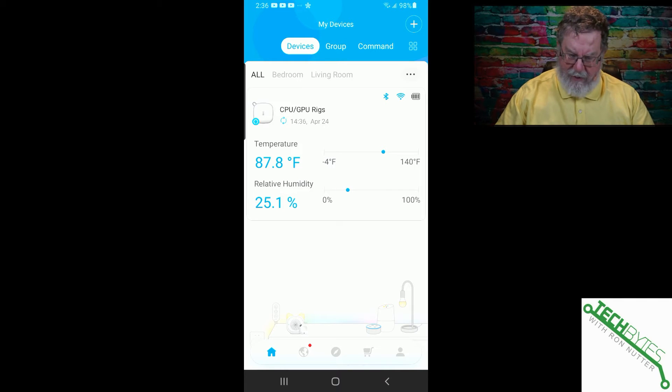The screen is pretty self-explanatory. It does use Bluetooth initially for configuration, or if it's at close range, it will use that for communication. It tells you if it's seeing Wi-Fi. It uses three AA batteries, and we've got an on-screen indication of what condition the batteries are in. So before the sensor goes offline on you, you'll know that the batteries are weak and can get those taken care of.